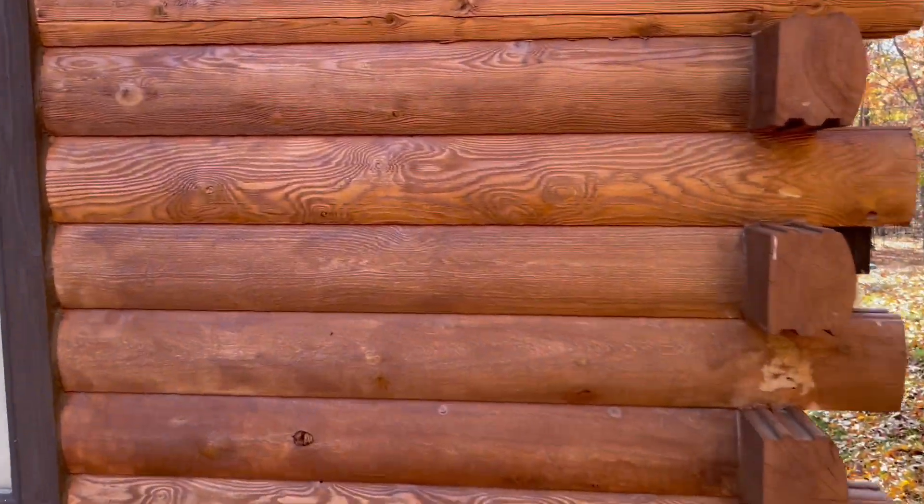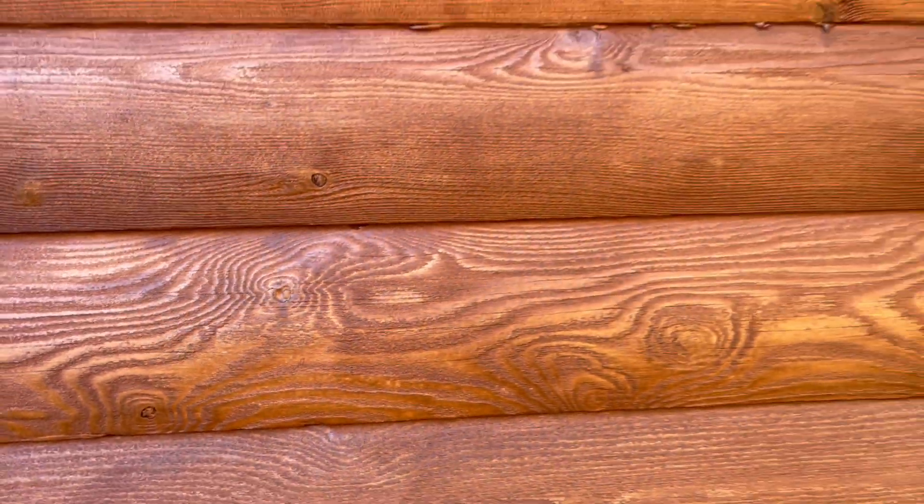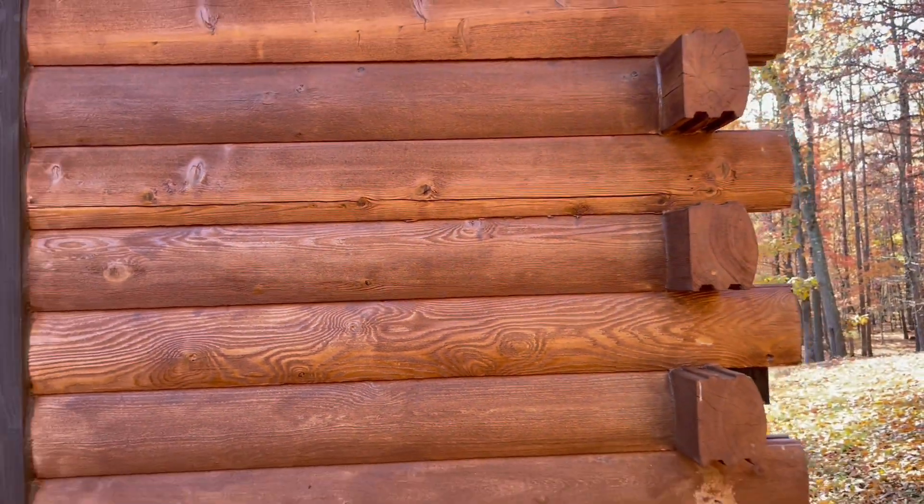I'm going to be treating this entire roof with six percent SH, and let me tell you — if you get this wrong, this can get really expensive. So I just want to be sure before proceeding.